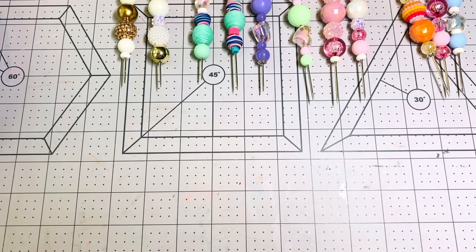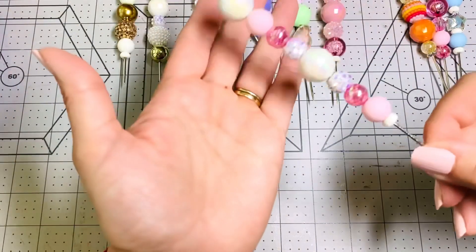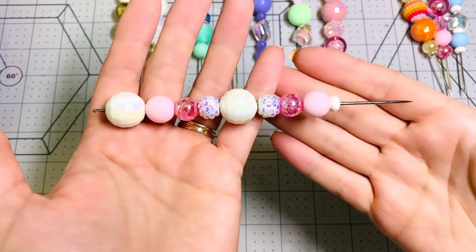Hi everybody, this is Kathy. Welcome back to my channel, Kathy's Favorite Things. I am here today making some pokey tools. I did tell you that I had all the stuff to make them, so I gave it a go and made a few of them, and this is one of my favorite ones — this is pink.